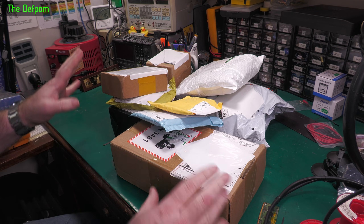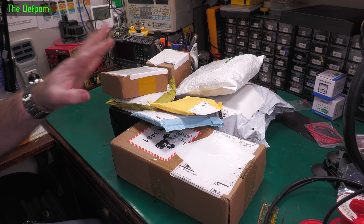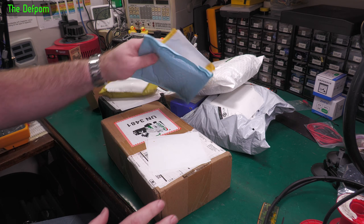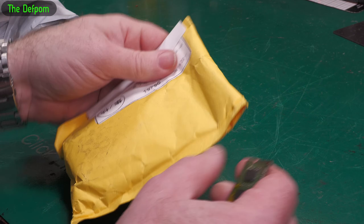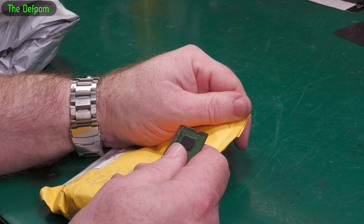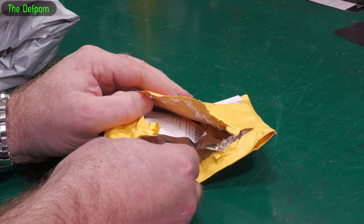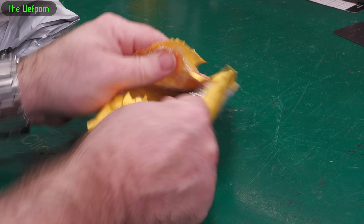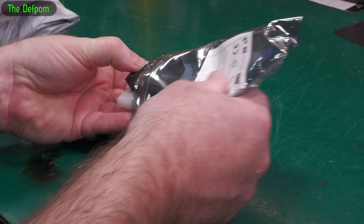It's mailbag time again — there's definitely at least one review item in here and quite a lot of other stuff too. Let's see what we've been buying off AliExpress, eBay, and wherever else. If I give you links, they'll be down in the description below for anything you're interested in.